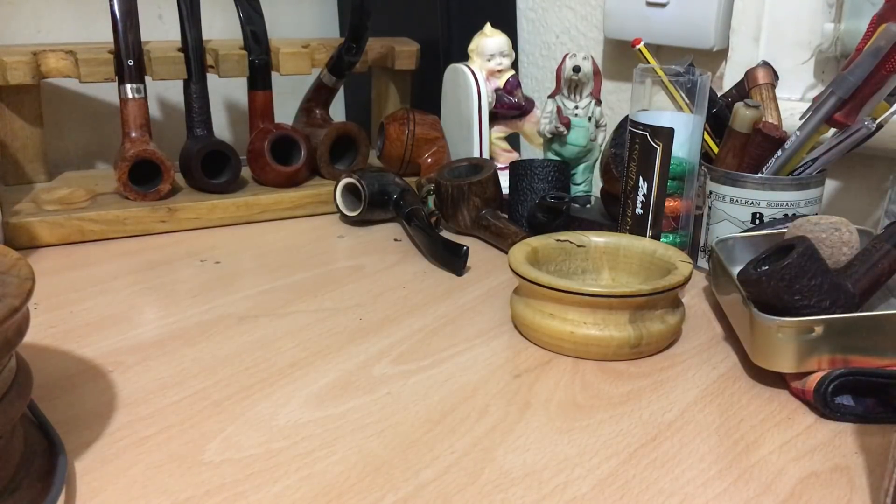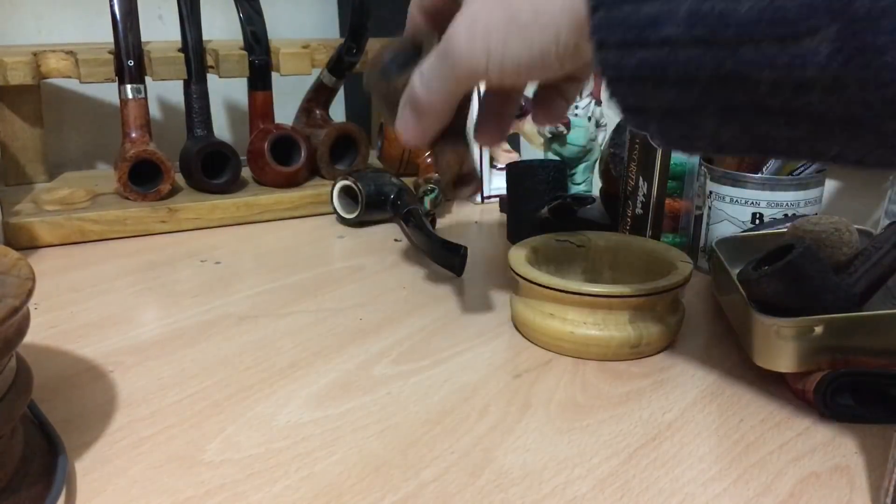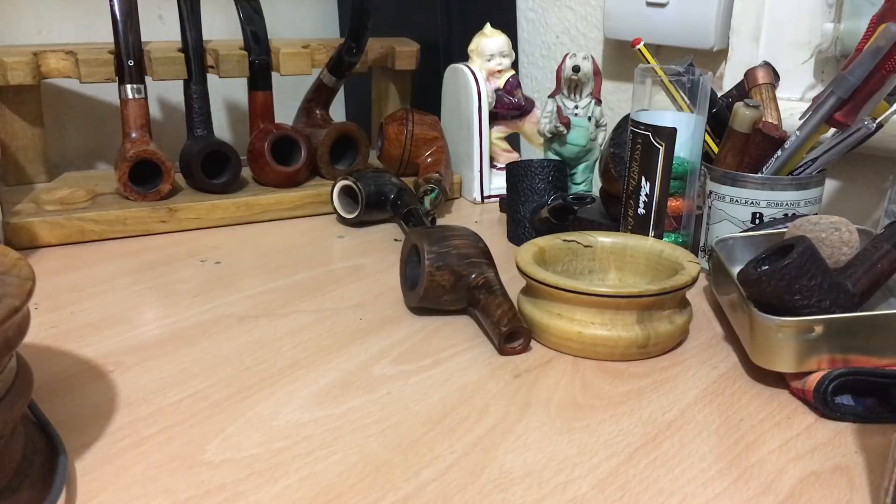Afternoon everybody, just a quick one. You may recall I sent back the stem on this pipe and the new bulldog that I got from Tom Phillips a while back, because I found both of the bits on the stem a little bit too thick for me. I like to have a slightly thinner one so I can clench them a little bit more comfortably.